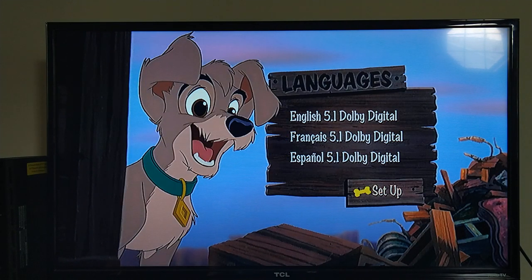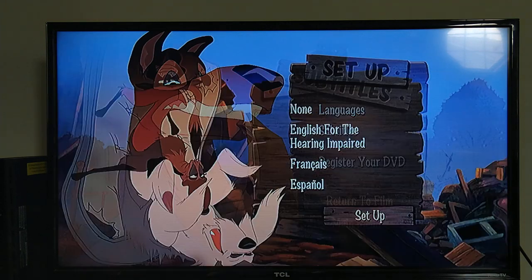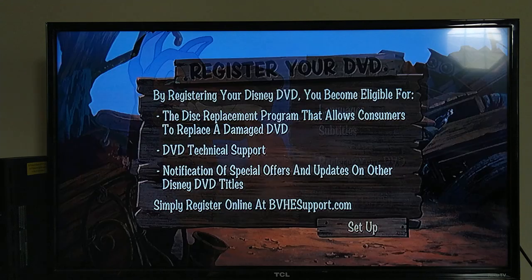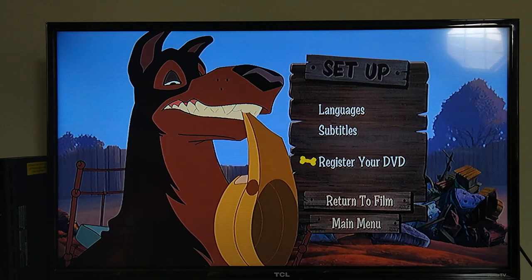Languages are the same, subtitles are the exact same, and there's also a Register Your DVD option — like we saw previously with the other discs — and we can return to film from here if we want.